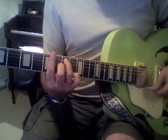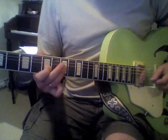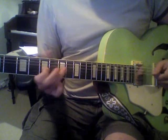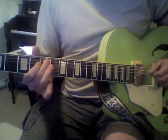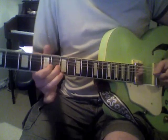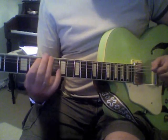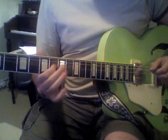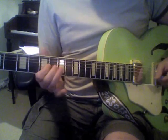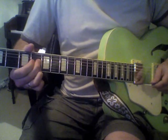So when you're doing your 12-bar blues, you have your A7, D7, A7, then you go to your D7, A7, then E7, D7, A7, E7, and then end on A7.